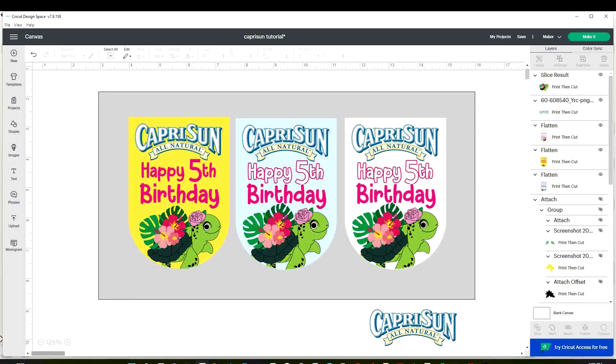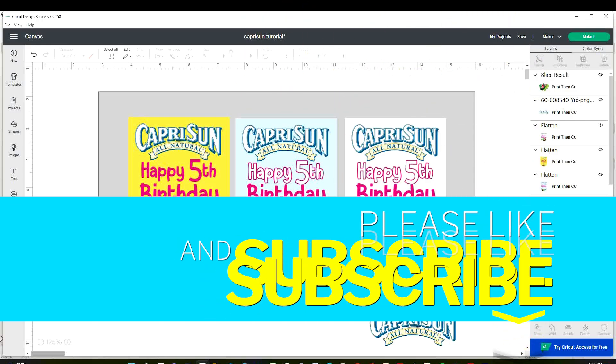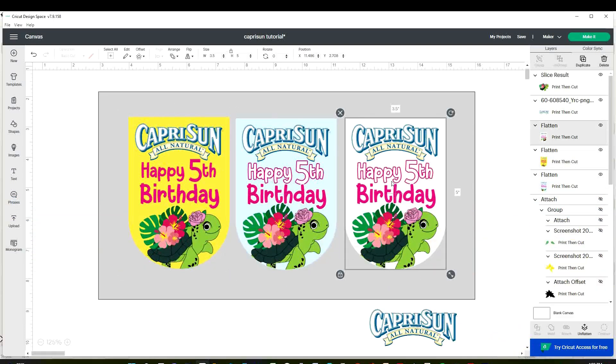Before I start working with the design in the Cricut Design Space program, I would like to invite you to please support my channel by subscribing, liking, commenting, and by pressing the notification bell.